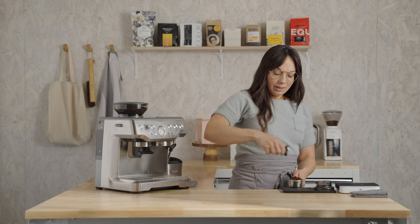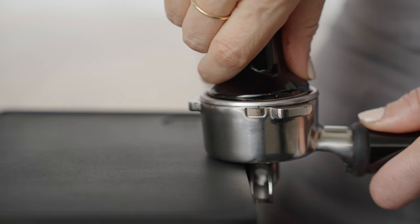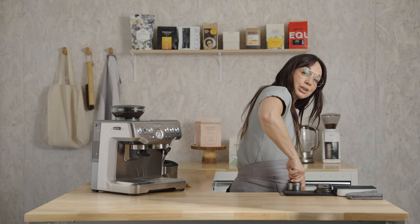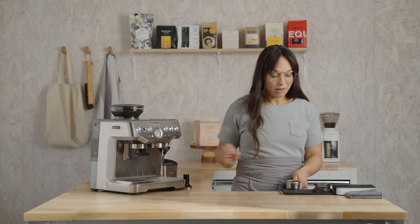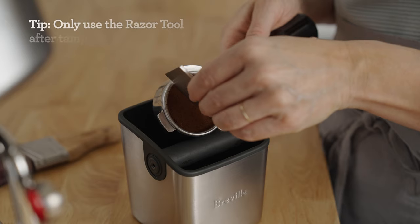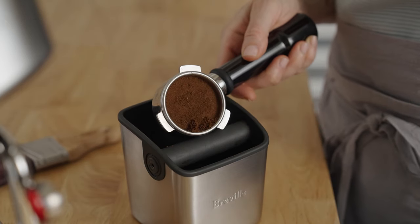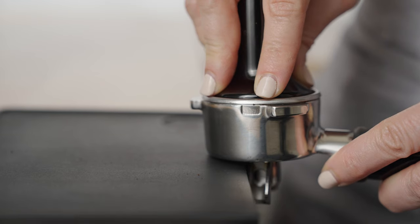Grab your tamper and align your wrist and elbow in a straight line, thumbs facing each other, and press into the bed straight down until the bed stops moving or pushes back at you. Let's see if we have enough coffee or too much. Using the razor tool, slide it across the surface of the bed, give it a couple of spins, and get rid of any loose coffee.